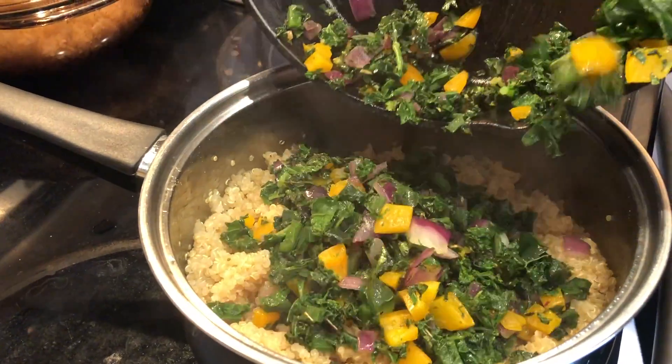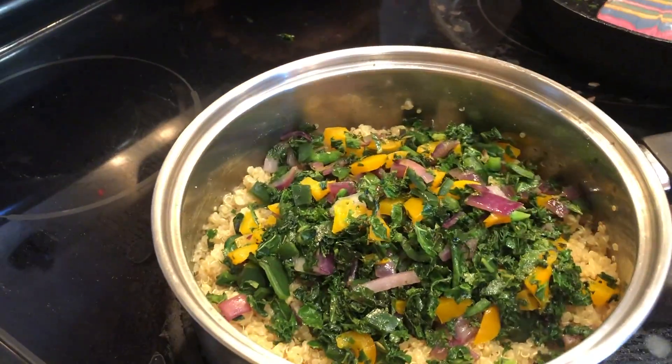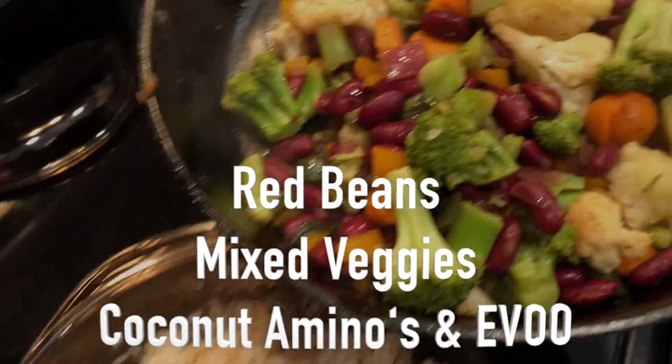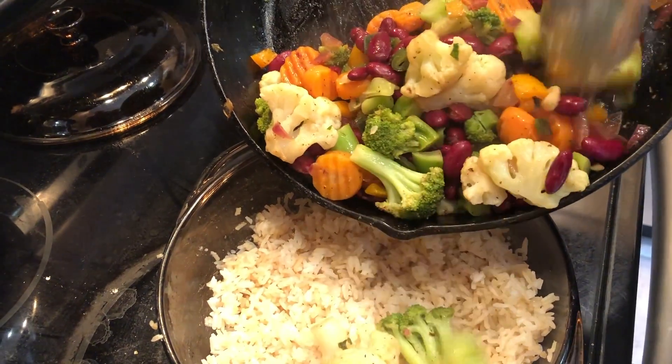And that's one meal for this week. The next meal that I'm going to have is some red beans sautéed with some mixed vegetables. I seasoned that as well, the same. Added a little bit more aminos to that, a little bit of olive oil, and I'm going to add this to my jasmine rice.